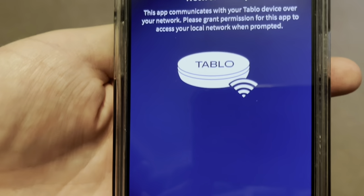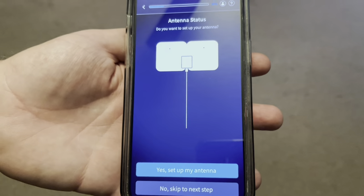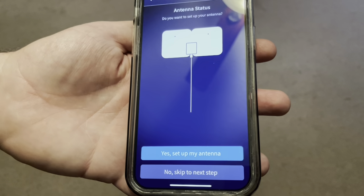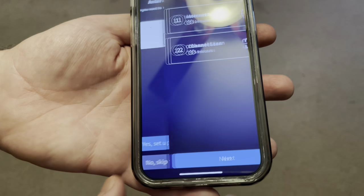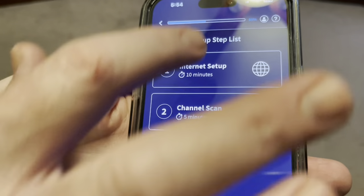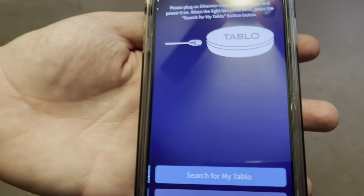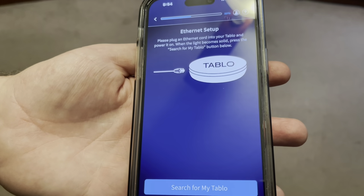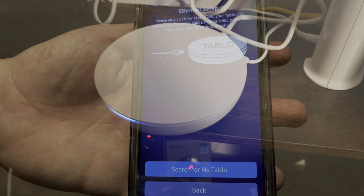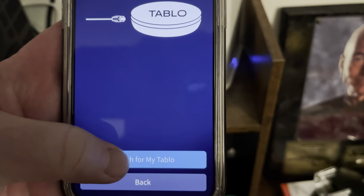Network setup - it's going to ask me to put in my Wi-Fi. Antenna status - my antenna is on the roof so I'm going to skip that. Internet setup - connect with Ethernet, it's already connected. Now I've got to plug everything in. I've got it plugged in, the light's solid. It says it'll search for it after the light's solid, so I'll go ahead and search.